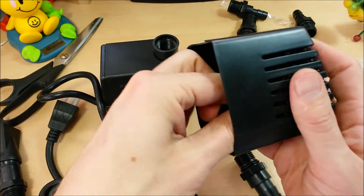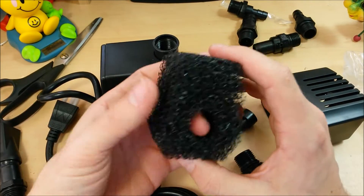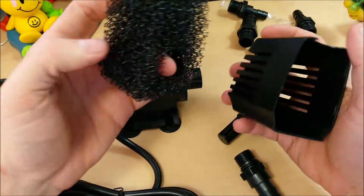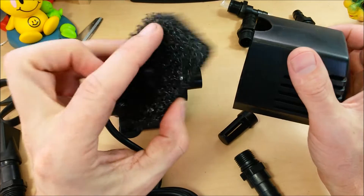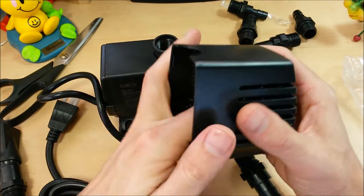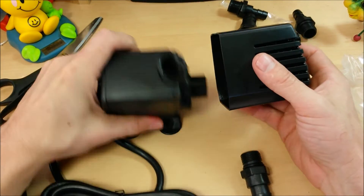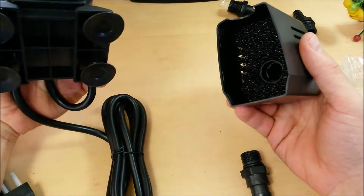You're going to take off the filter housing. Inside the filter housing we have a little diffusion element. We've got a pretty nice sized filter that's going to help protect it if you're using it in a koi pond or fish pond. That will get dirty eventually — you're going to want to take that out and clean it regularly.